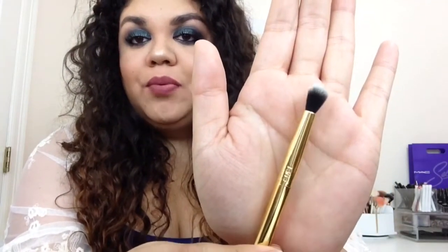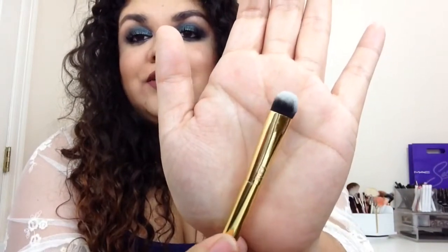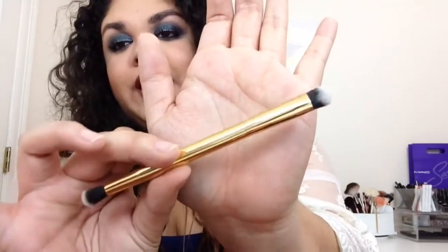Next up we have a dual-ended brush. On one side we do get a blending brush, which is really good to blend in the crease. And on the opposite side you do see it's a flat shader brush, like an eyeshadow brush, where you can pretty much pack on all of the shadow on your lid. This one also says Tarte as well.